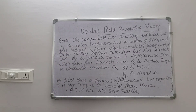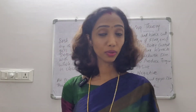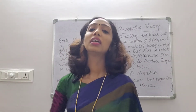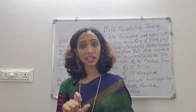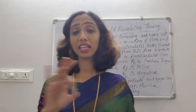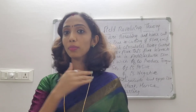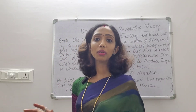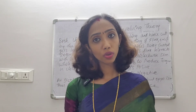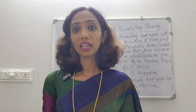Hence, single-phase induction motors are not self-starting. The two opposite fluxes cancel and the torques produced cancel each other. The flux divides into maximum value φB in the anti-clockwise and φF in the clockwise direction. That is why the net torque is zero and the machine cannot start by itself. This is the double-field revolving theory.